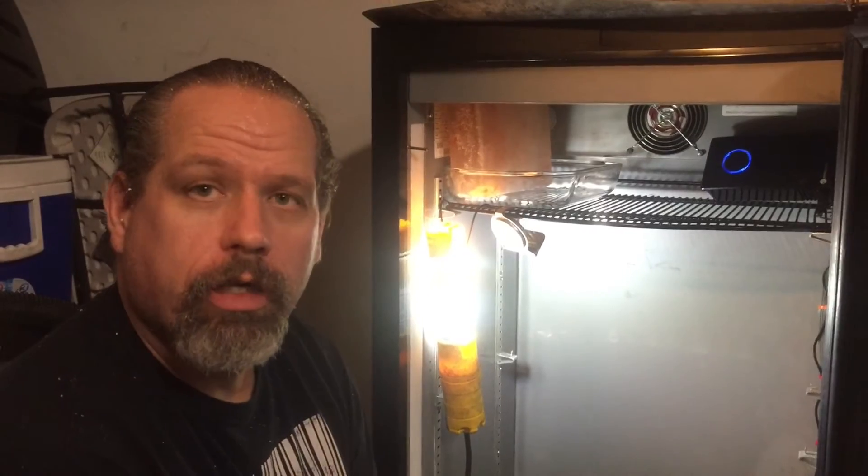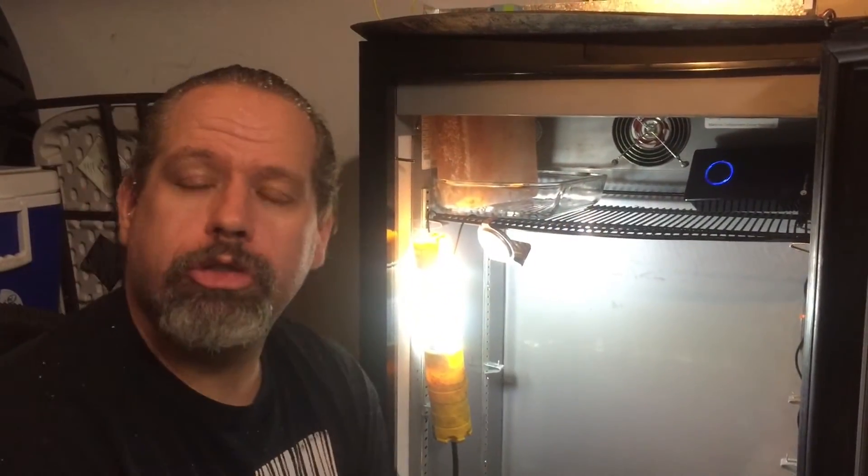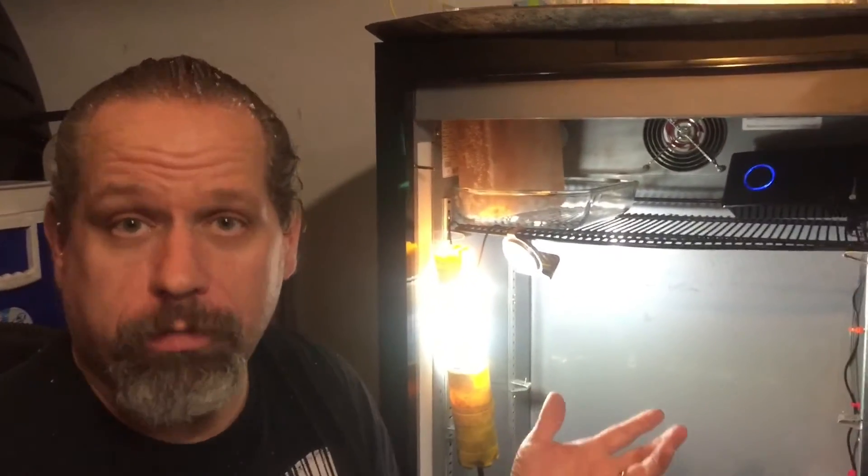Hey guys, Crazy Dave here. This is the Monster Dry-Aged Meat Locker — the steak ager, dry-aged beef machine, whatever you want to call it. It's got multiple names in the industry. Basically it's the home consumer version of dry-aging your meat. Right now I'm finishing the process of modifying this thing and making it even better.